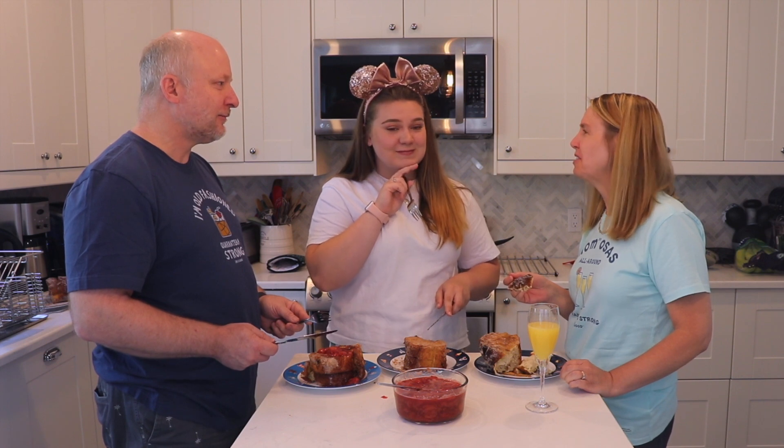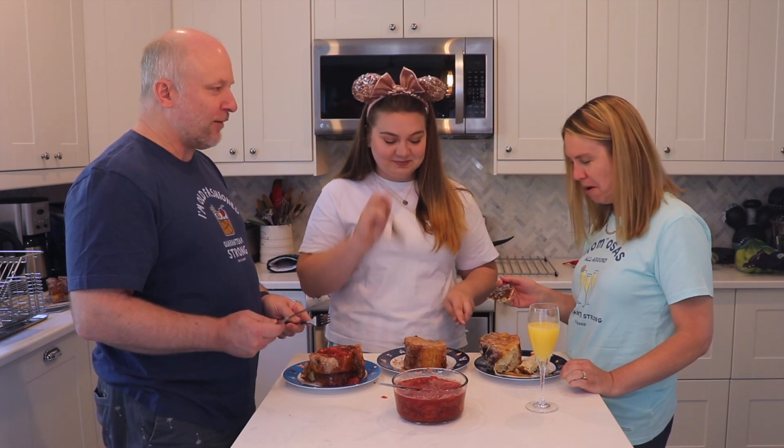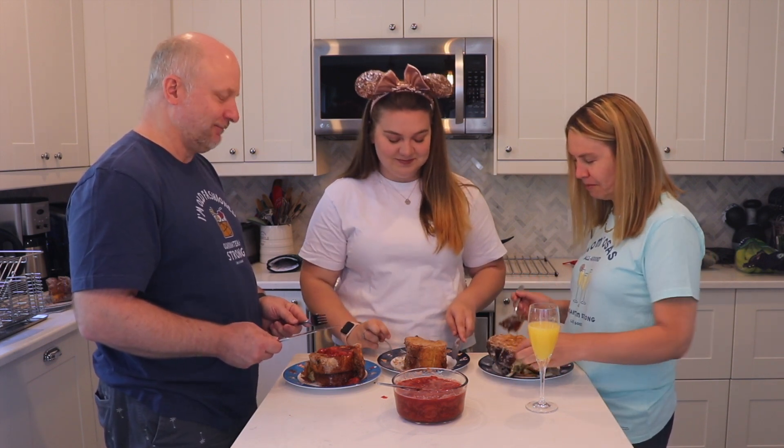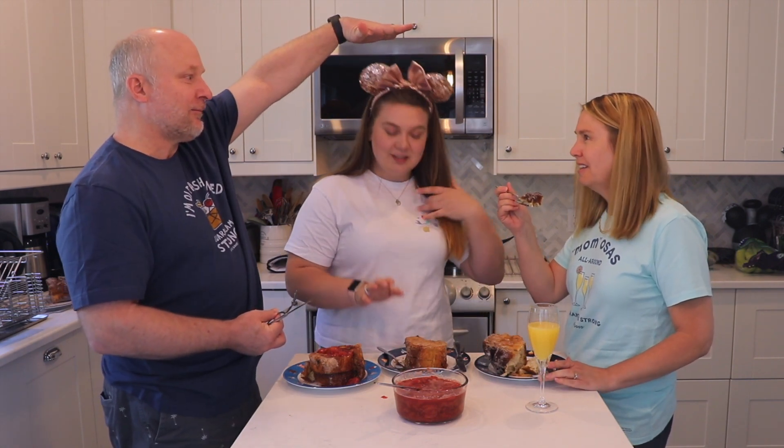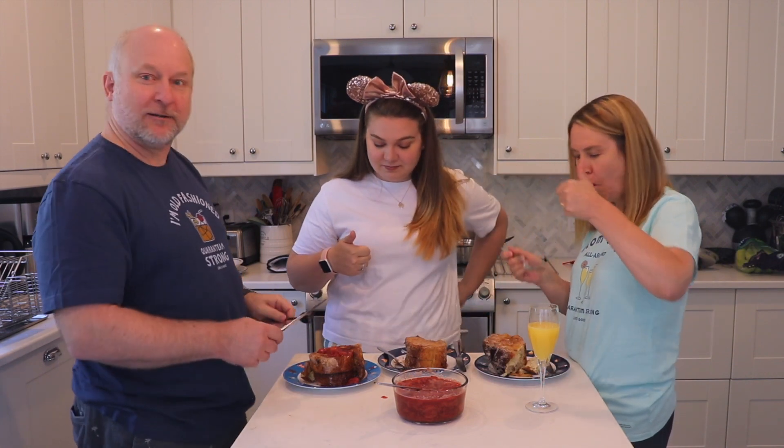We should eat outside in the sunshine — yeah, under our palm trees! That's very good. Two thumbs up — very good.